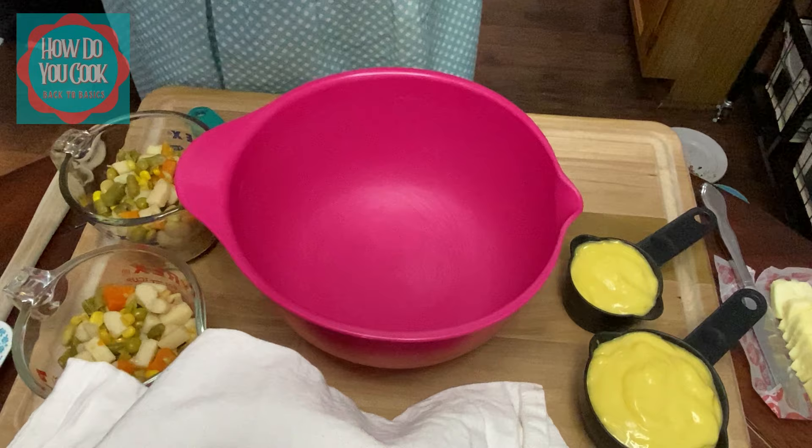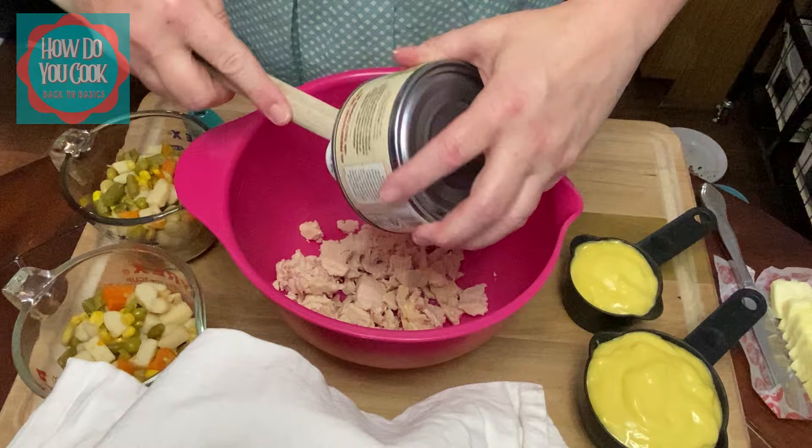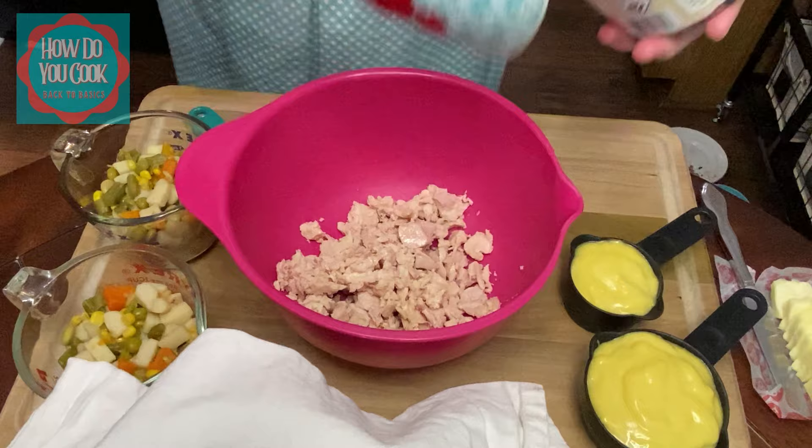First thing you'll need is one 12.5 ounce can of chunky chicken breast. We're going to put that in the bowl. Now you'll want to make sure that you've drained the water out of that can.